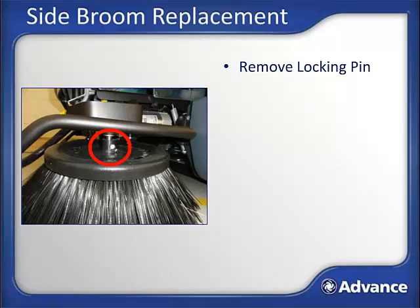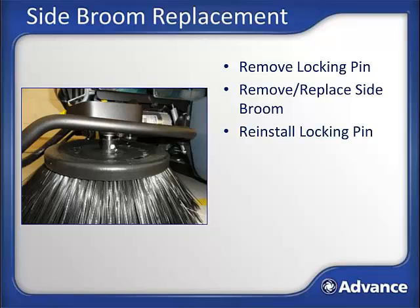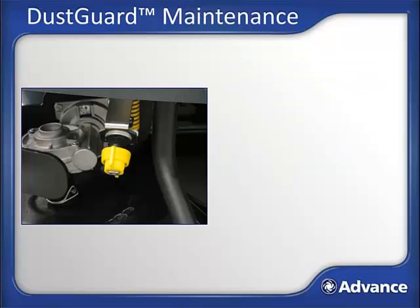Side broom replacement: after safely parking and turning the machine off, remove the locking pin shown in the picture — no tools are required for this operation. Slide the broom off the drive shaft and replace. Reinstall the locking pin. Repeat the operation for the second side broom.